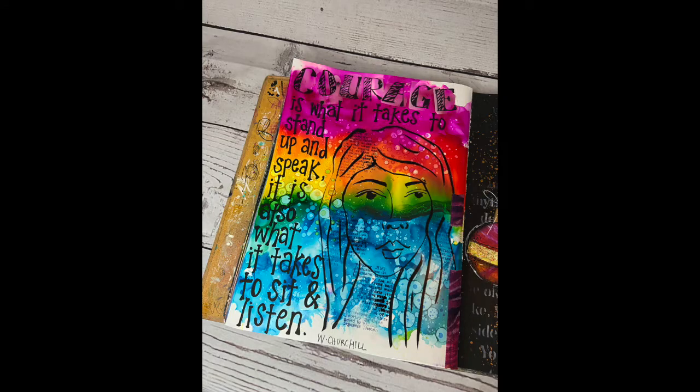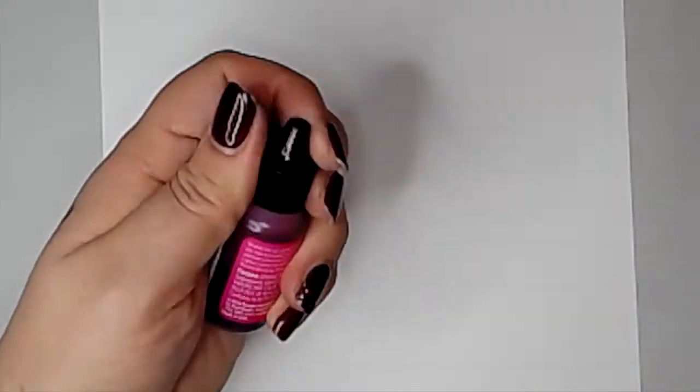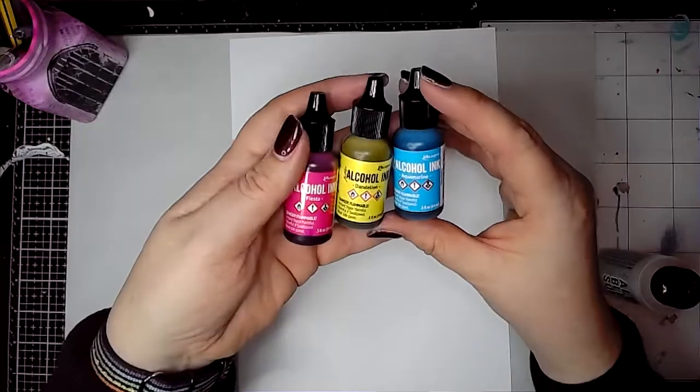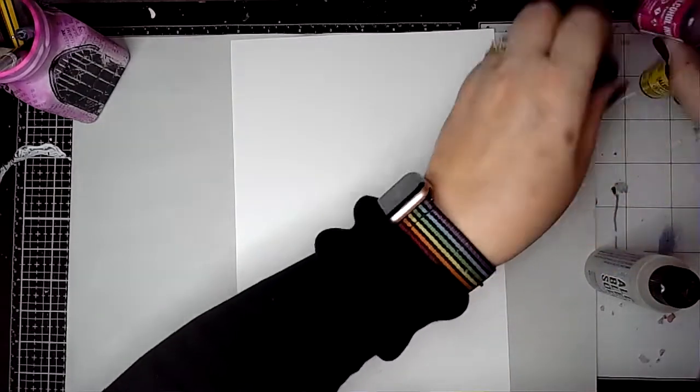Hello everybody, it's Clare back with another art journal page. Today I'm playing with some alcohol inks. I'm using the three colours Fiesta, Dandelion and Aquamarine.